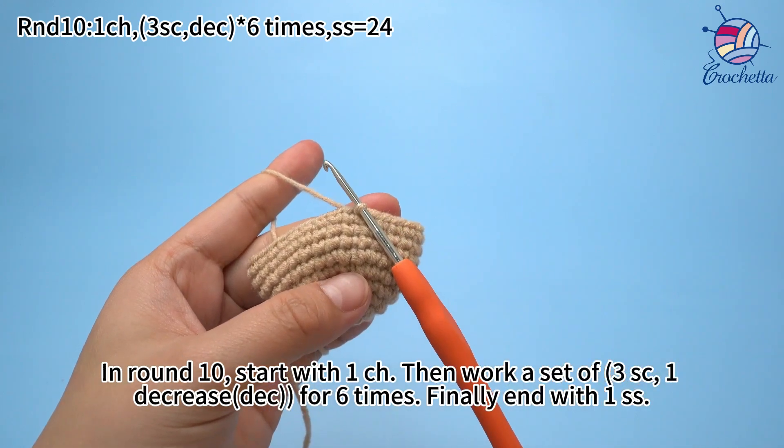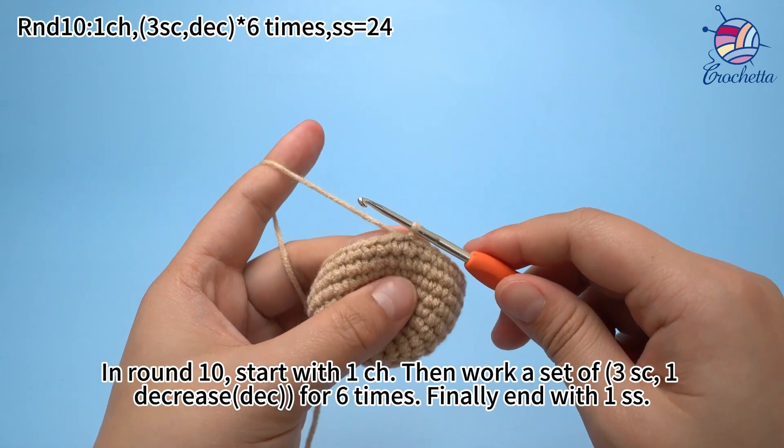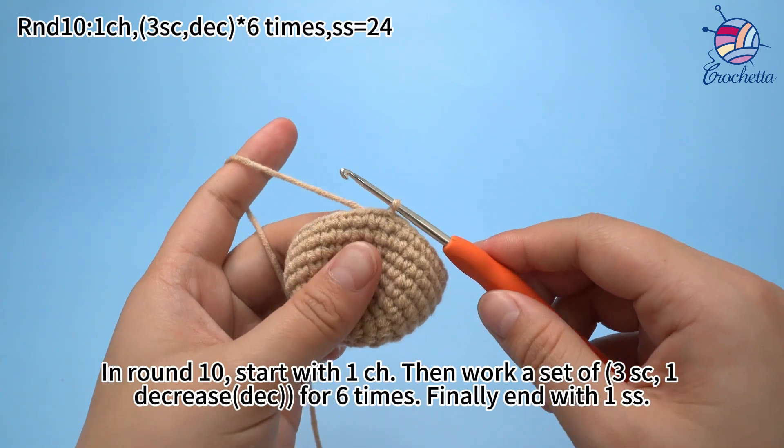In round 10, start with 1 chain stitch, then work a stack of 3 single crochets and 1 decrease for 6 times. Finally, end with 1 slip stitch.